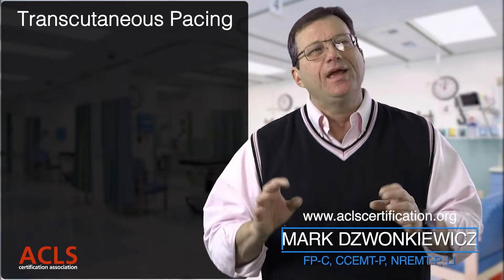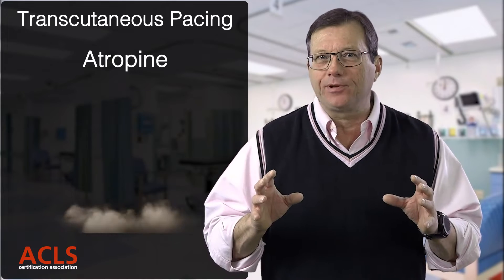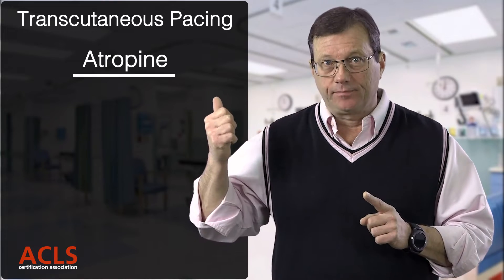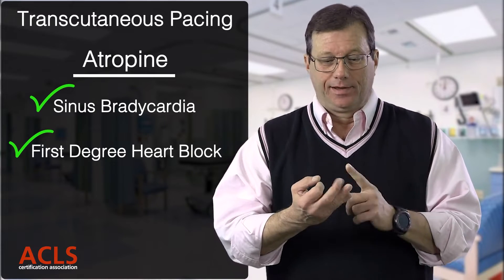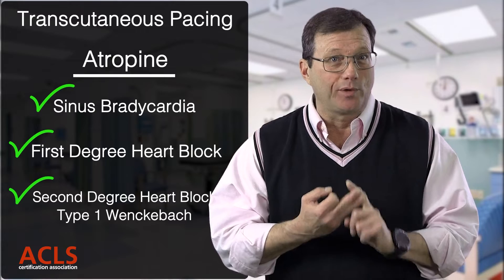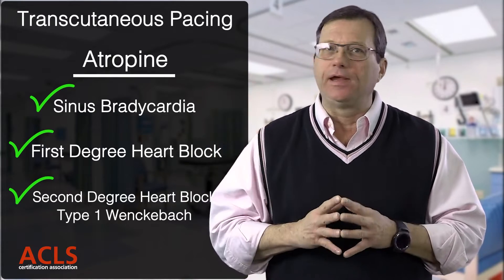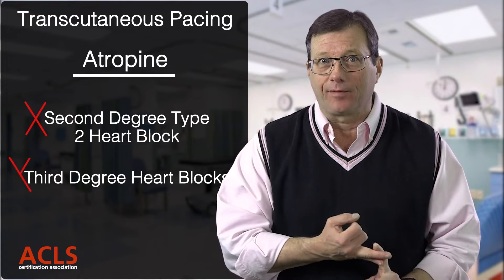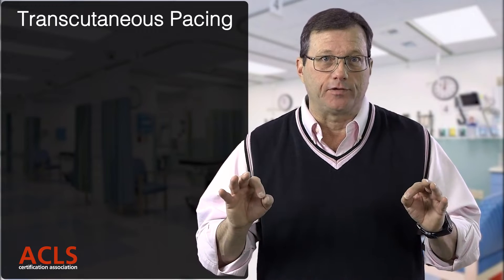In this video we're going to take a closer look at transcutaneous pacing. We use this for bradycardic patients where atropine was ineffective. Atropine can work on sinus bradycardia, first degree heart block, and even second degree type 1 (Wenckebach), but once the block gets below that level, atropine is most likely not going to be effective. For second degree type 2 and third degree heart blocks, you want to get out your pacer quickly.